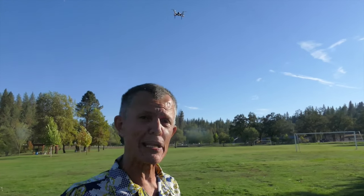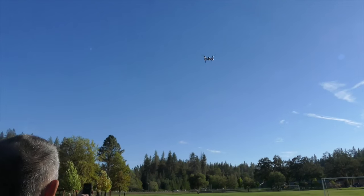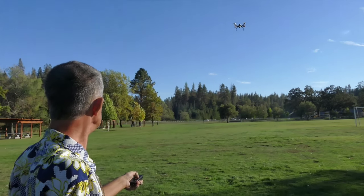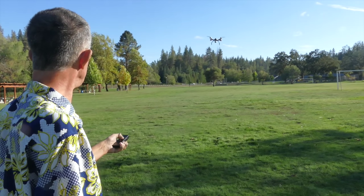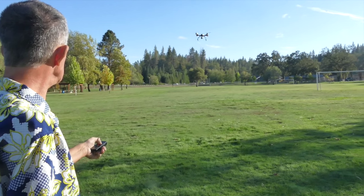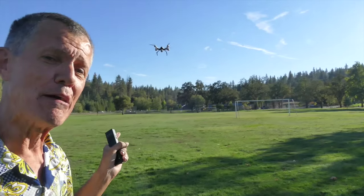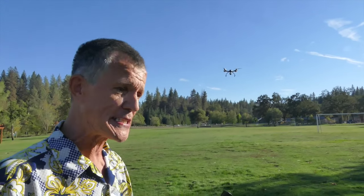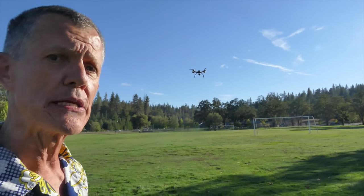Alright, we're gonna bring it in for a landing. I'm going to bring it forward, down, forward, down — land it and turn it off. Oh, it's in smart mode and it has a safety standoff, so I can't get it to come any closer to me than it is right now. It's hit a geo-fence that's built into the software to keep you from cutting your jugular vein.